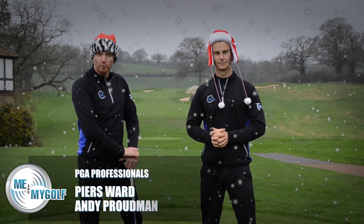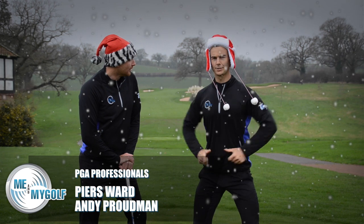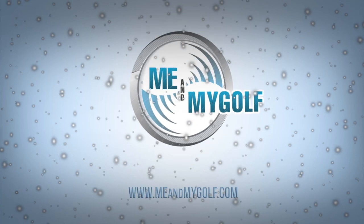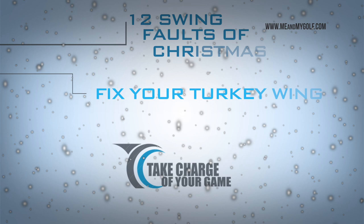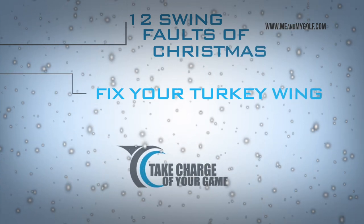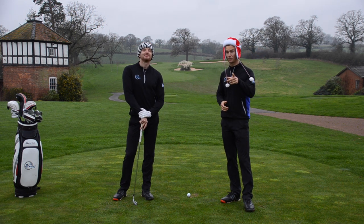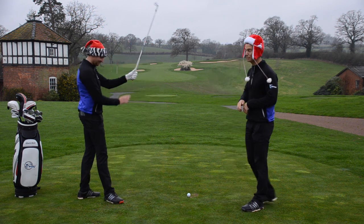On the fifth day of Christmas my golf coach said to me, stop that turkey wing! Okay so welcome to the fifth swing fault of Christmas, hope you enjoyed the first four and hopefully we've fixed one of your swing faults. Now can we fix yours if you are doing the turkey wing? Pierce, talk us through it.